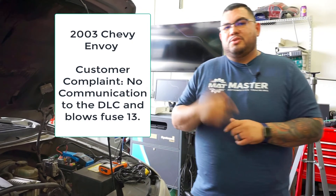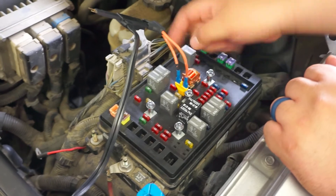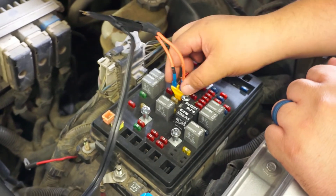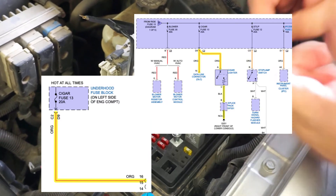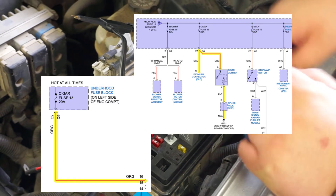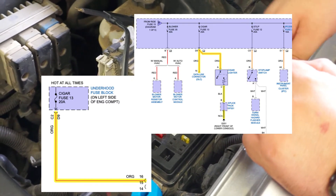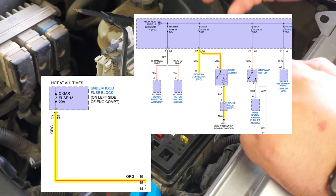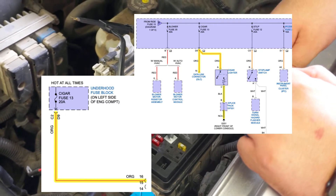Go ahead and get your voltmeters, guys. Let me show you what we're doing. Pin 16 of the DLC uses fuse 13, which is located here. I've already removed the fuse and put in a jumper wire. Fuse 13 is powering pin 16 of the DLC and it's also powering the cigarette lighter. That's the fuse and circuit we need to diagnose. As you guys can see in the wiring schematic on screen, it leaves the fuse, goes to the OBD2 plug, and then also goes to the cigarette lighter.